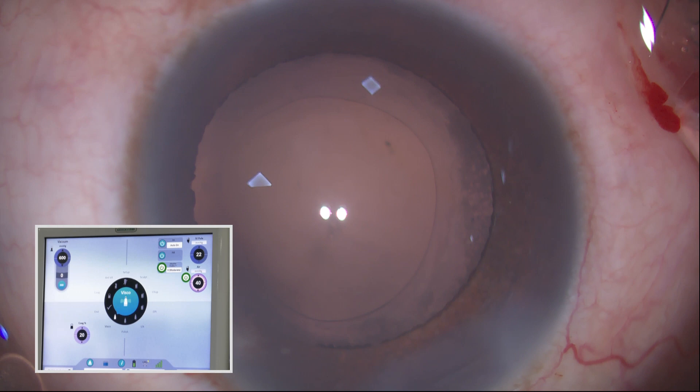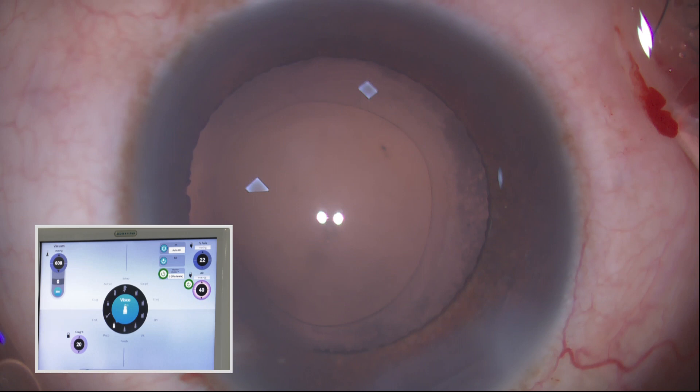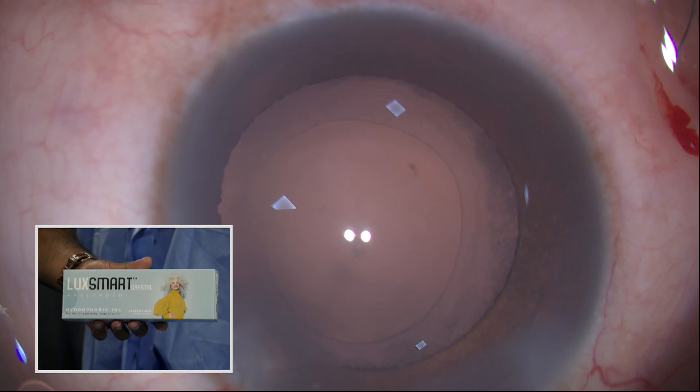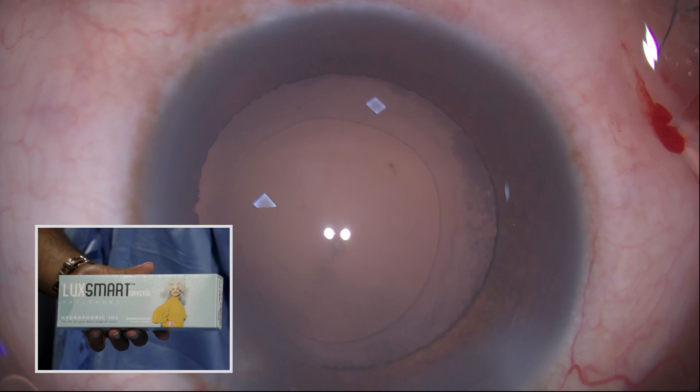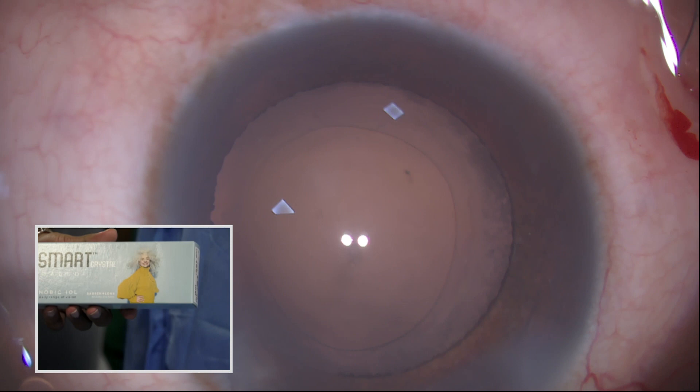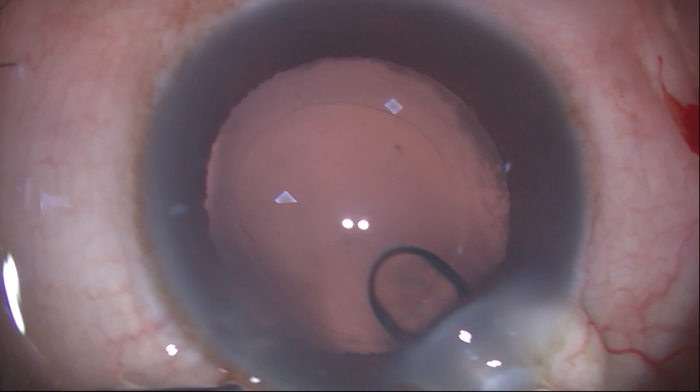It works very well for distance, intermediate as well as near vision. For the first eye I always make it emmetropic for distance, and for the second eye I make it slightly myopic by about 0.5. This works wonderfully well because the intermediate as well as near vision is very good. Because it has no rings, it is more of a refractive optic technology — there is no diffraction, there are no diffractive rings.